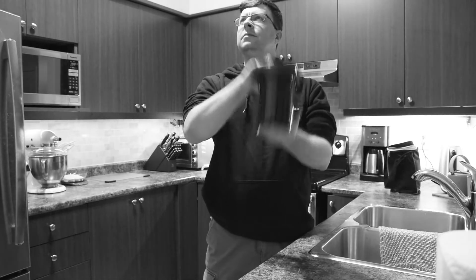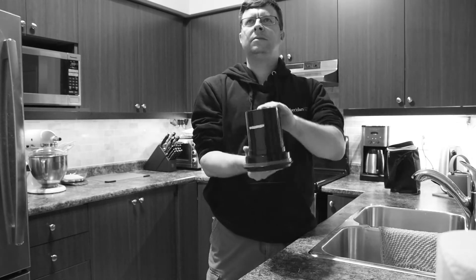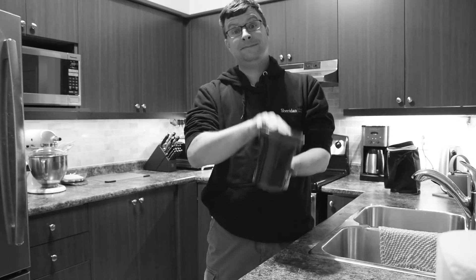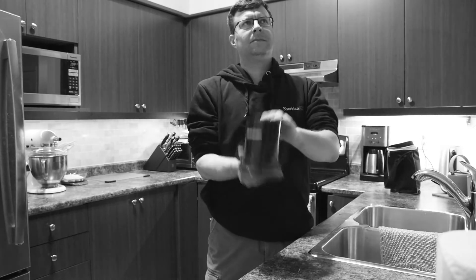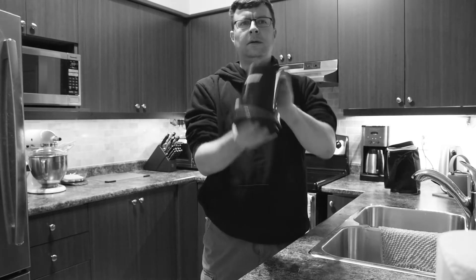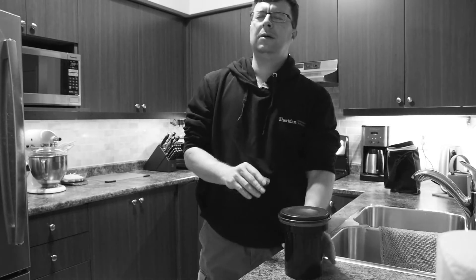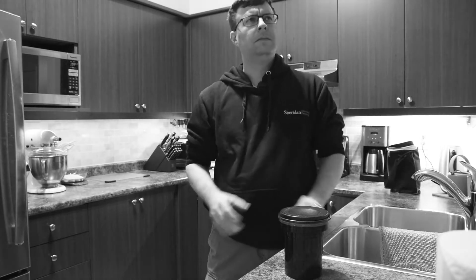Hey, you there! Tired of long developing cycles? Sick of all that agitation by hand? Are your wrists tired from all that? Well, I'd like you to meet a new friend.